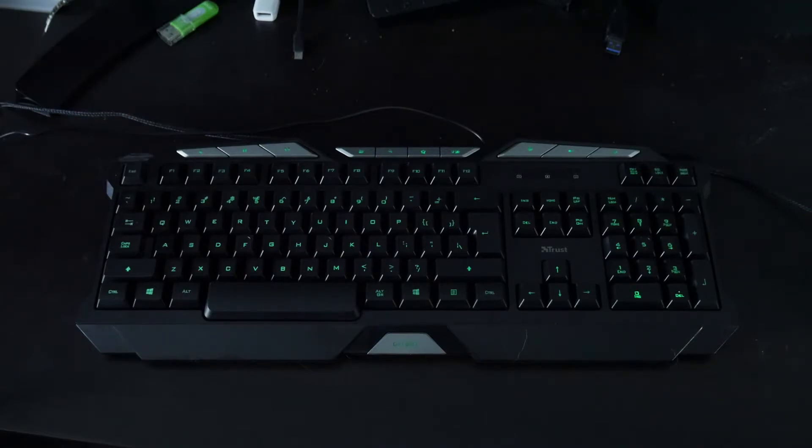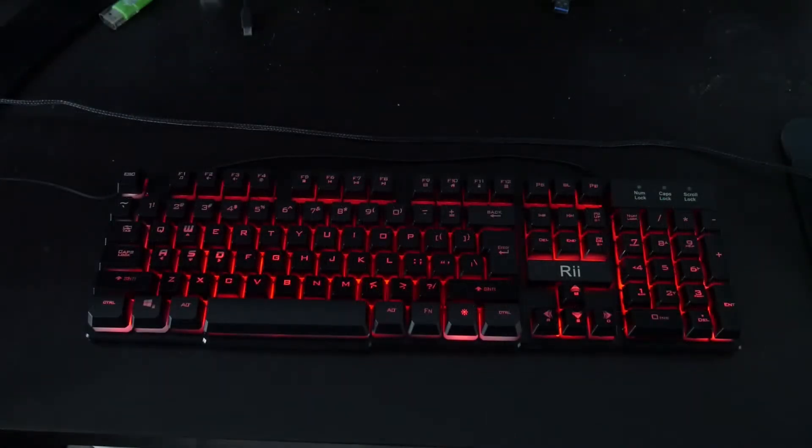Jumping into the next keyboard — this is the RII RK100, three colors LED backlit mechanical feeling USB wired multimedia keyboard for working or gaming. It's obviously Chinese-made but it does have a lot of neat features and a very small footprint. The funny thing is, if you look in the description, it says it's not a real mechanical keyboard, but it's worth more.